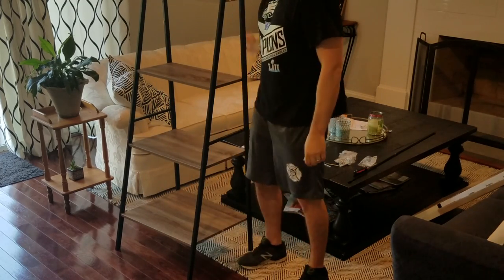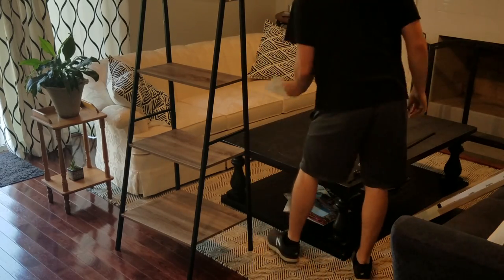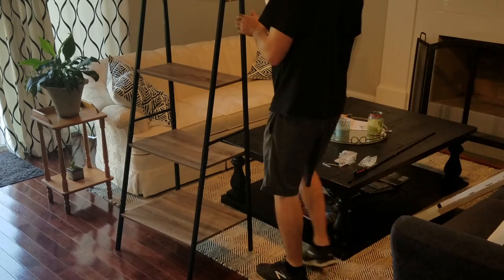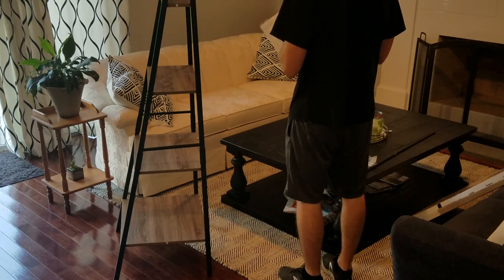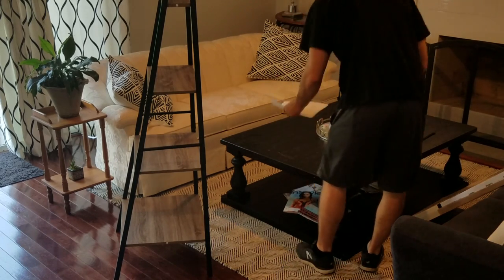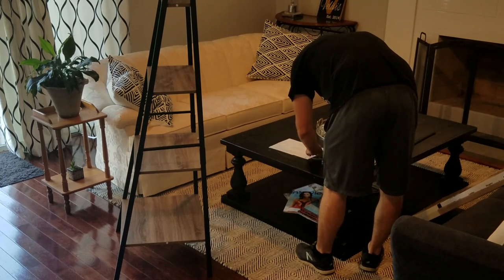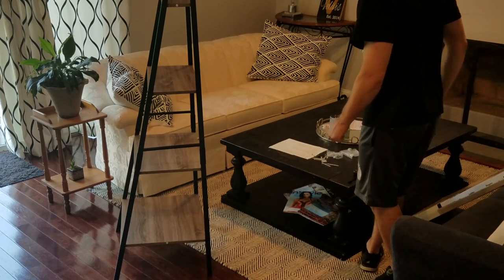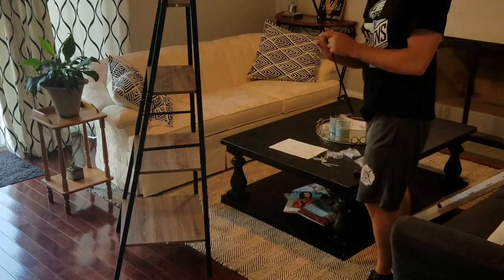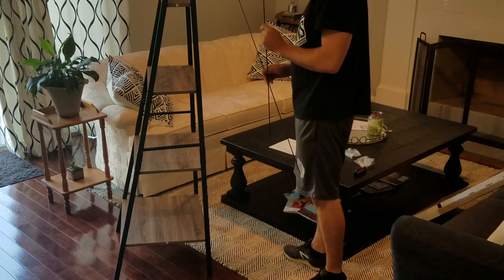I'm 6'1", and you can see it's right about the same height as me. Next step is the cross brace in the back, which goes on with four M4 screws. I'll pull this down — one, two, three, four — and there's yet another Allen key included. The cross brace goes right here; we know exactly where it goes.